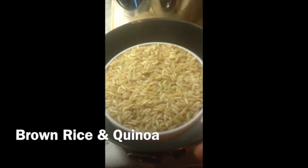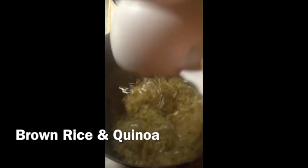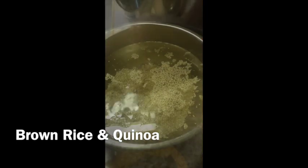Here we have one cup of brown rice going in to soak overnight and one cup of quinoa. I have here quinoa and brown rice, both of which have been soaking for about eight hours, so I'm going to go ahead and drain those, measure out the correct amounts of water, and get them on the stove.